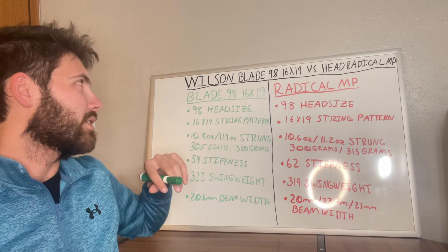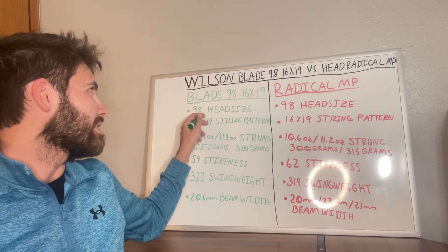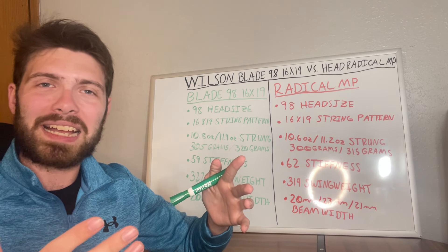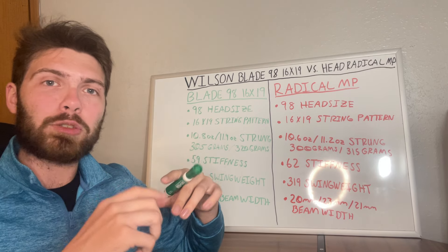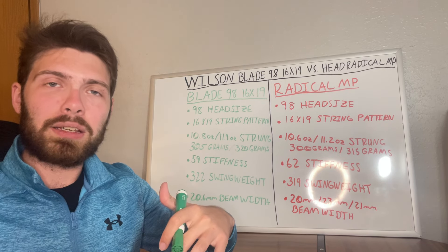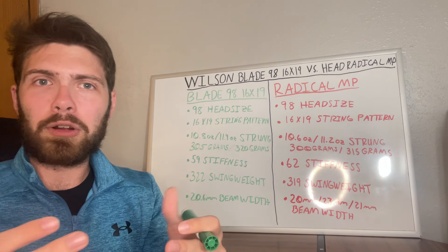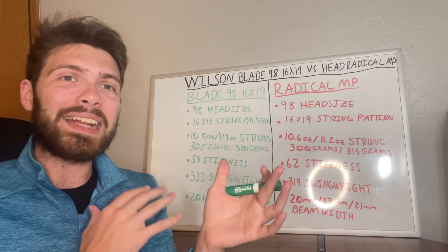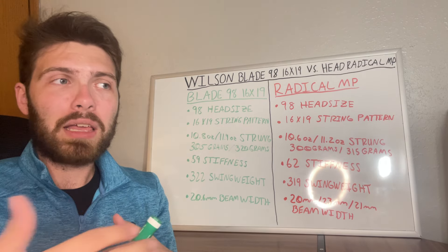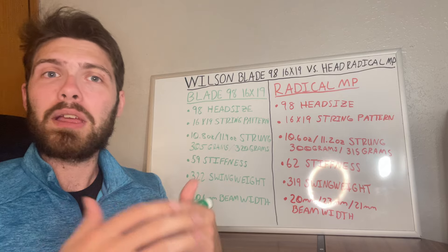Starting with the Blade 98 16x19, the 98 head size is smaller than the standard 100 that's common today. That smaller head size gives you a little more help with control and placement on every shot, but you also have a smaller sweet spot. With a 100 head size you have more room for error. The 98 is more of a control racket, and it's usually recommended for intermediate to advanced players because it can be very hard to use if you don't yet have the core fundamentals for hitting correctly.